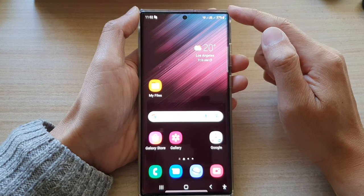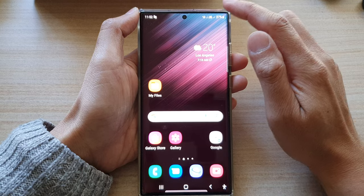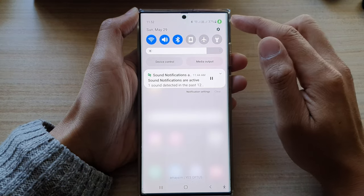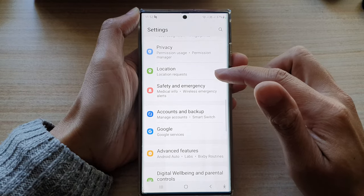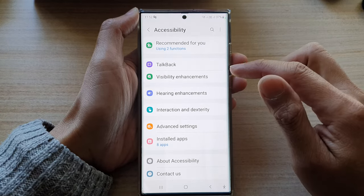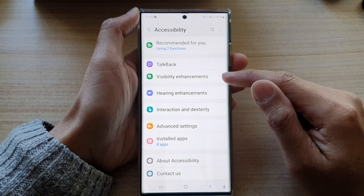First, tap on the home button to go back to the home screen. From the home screen, swipe down at the top and tap on the Settings icon. In Settings, go down and tap on Accessibility.